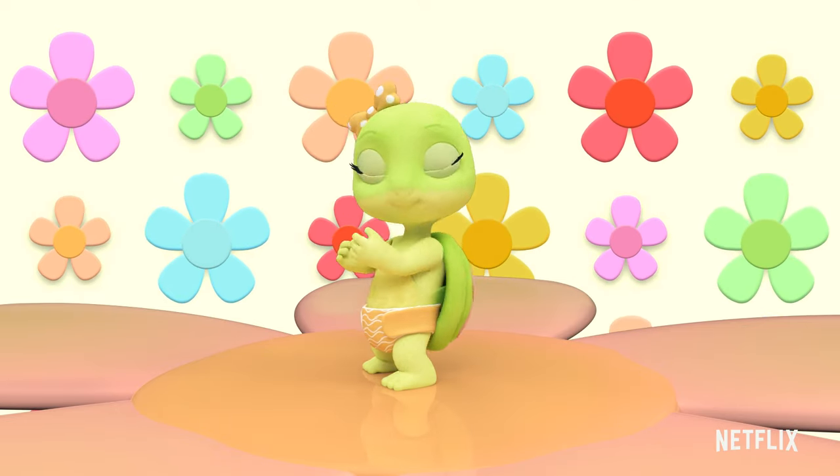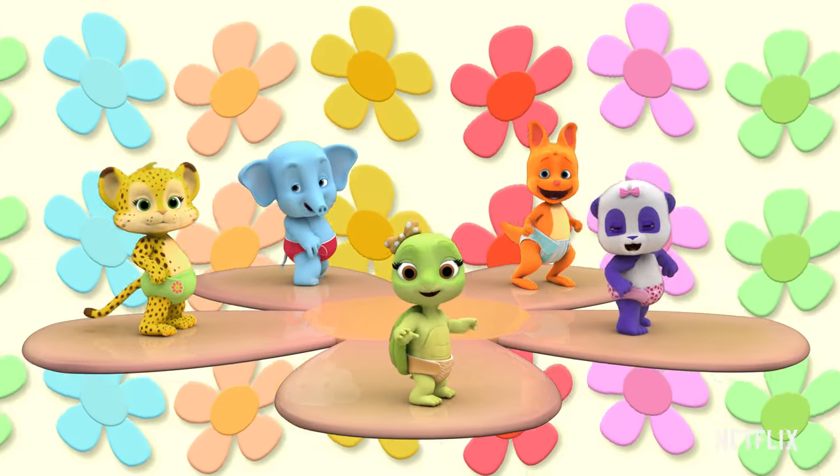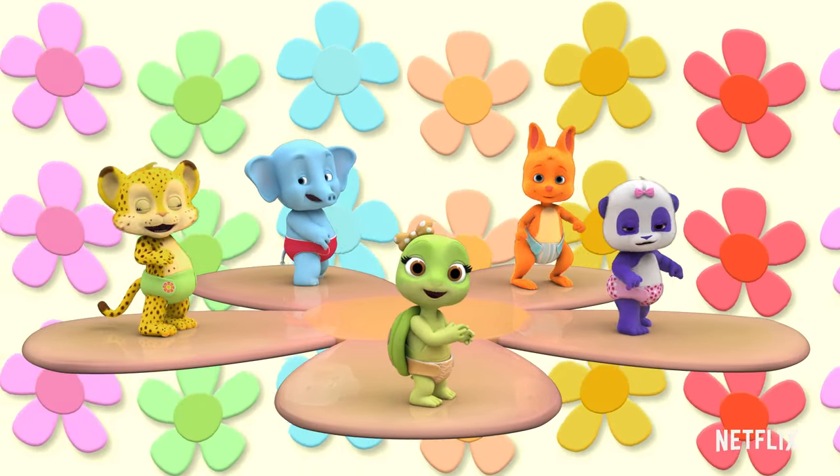Jump once, clap twice, stomp one, two, three, stomp, stomp, stomp. Jump once, clap twice, stomp one, two, three, stomp, stomp, stomp.